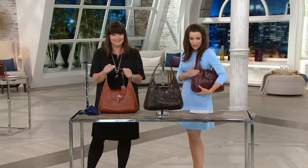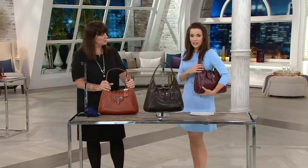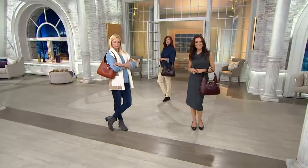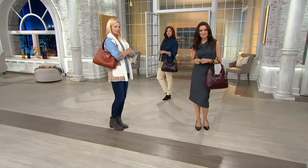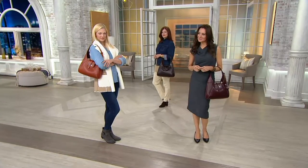It's brand new this season — it's actually new this season, not new today. We have presented it before; it's already customer top rated. Three colors: the Ginger, the Espresso, and Bordeaux. That's only been out for three weeks.